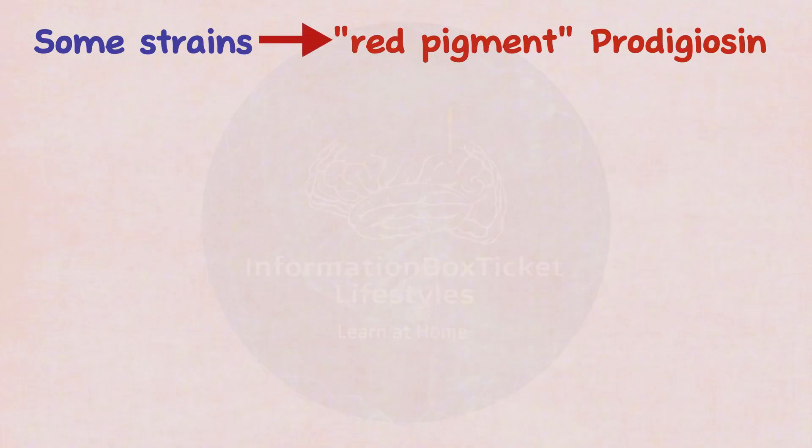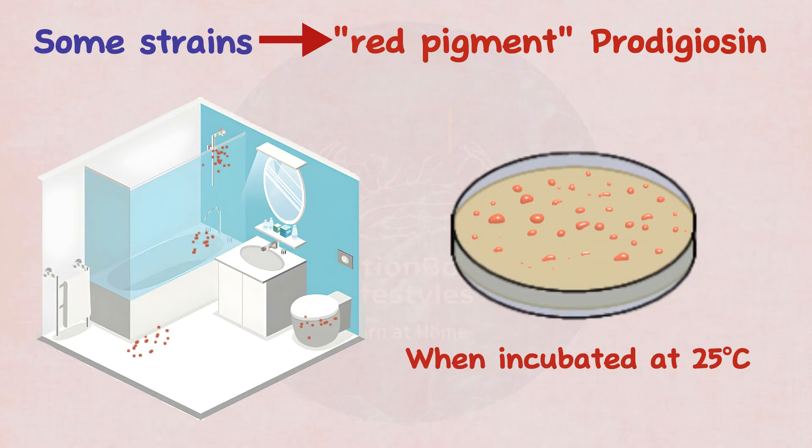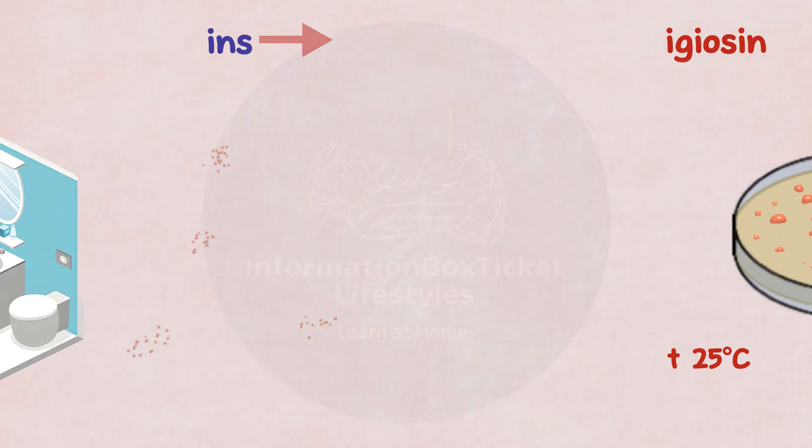Finally, some Serratia marcescens strains produce a distinctive red pigment called prodigiosin, which is commonly observed staining showers, toilet bowls, and wetted tiles. When incubated at 25 degrees Celsius, the production of this pigment might result in the growth of red colonies on agar.